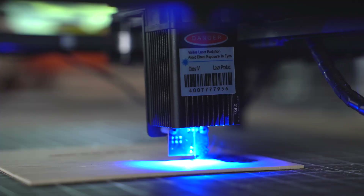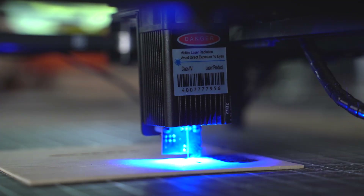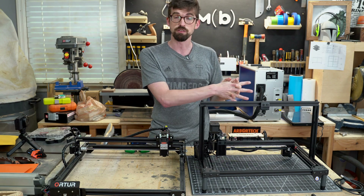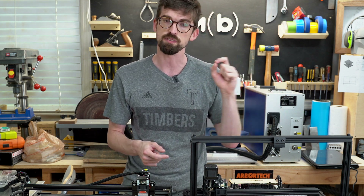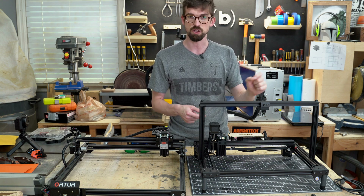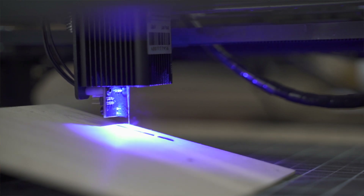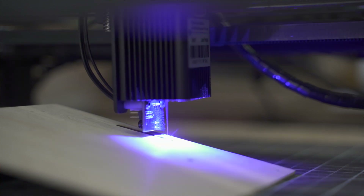Another thing this has is autofocus. I haven't seen autofocus on any diode lasers — those are usually on the bigger CO2 lasers like the Glowforge and Full Spectrum. It not only gets the right focus, which for lasers is super important for the best quality cut and best resolution when engraving a picture, but also when you have something slanted, like cups, it's going to move at an angle and keep the focus the whole time.